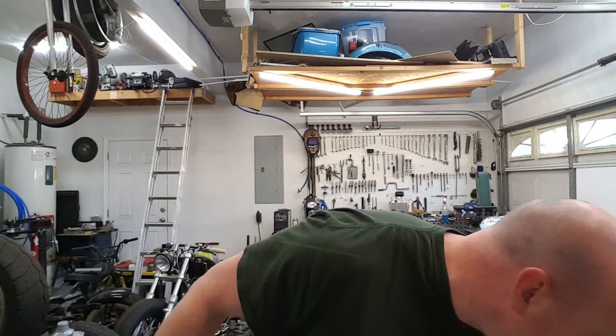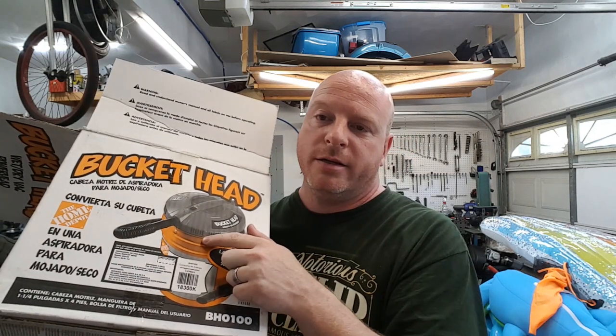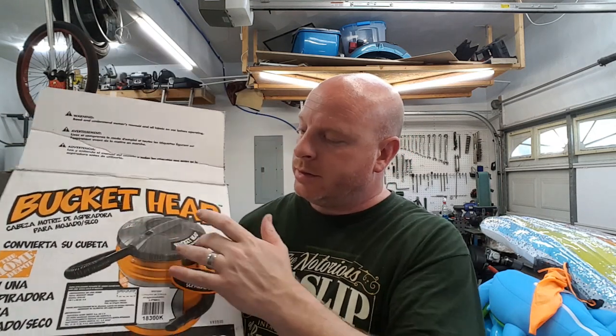I didn't want to spend a lot of money. I already have a nice rigid shop vac, but if you guys have ever looked at the prices of those, you know it's a couple hundred bucks. I don't want to burn one of those up trying to suck up some sandblast media. So what I did do was while I was at Home Depot picking up the buckets, I picked up their bucket head shop vac. Really all it is is the vacuum portion — you drop it down on top of one of the five-gallon Homer buckets and that's your vacuum. I went this route because it was really cheap. If I burn this up, I don't feel bad. Let's put this together, attach everything, and give it a test.